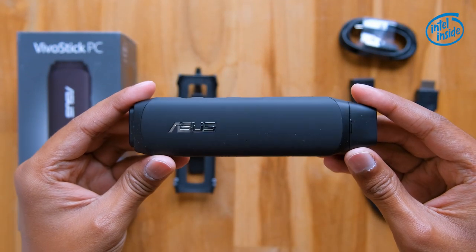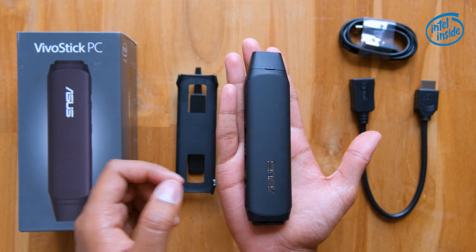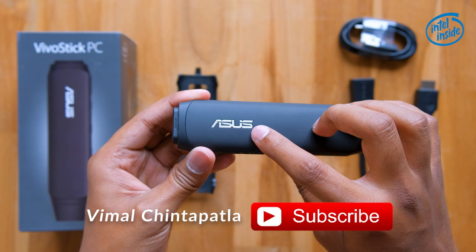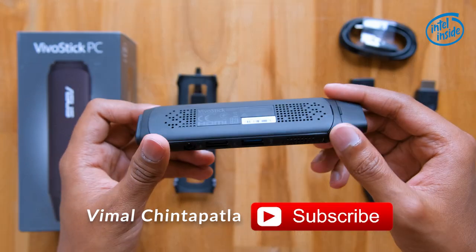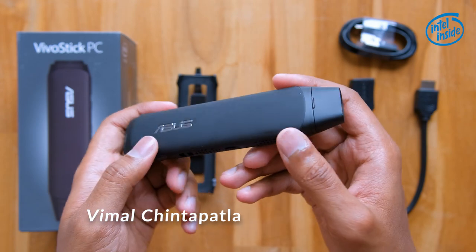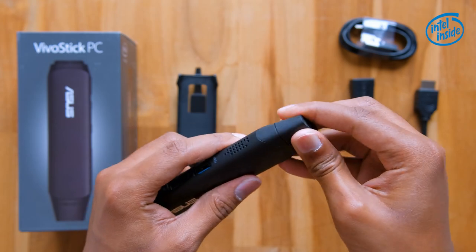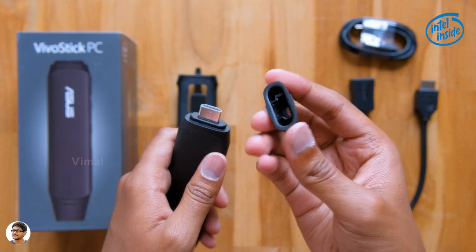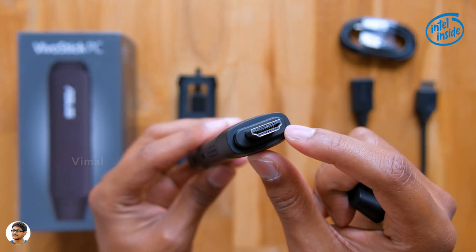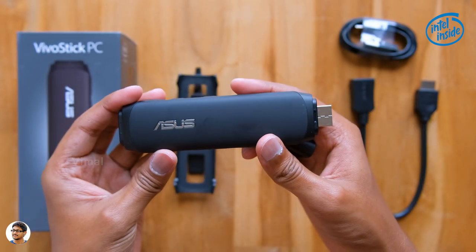The Asus Vivo Stick TS10 is a super compact and lightweight all-in-one PC that fits in your palm. It has the Asus branding on it and the build quality is pretty good — it's entirely made of high-quality plastic with a nice matte black finish. The design looks just like a large pen drive, and removing the cap exposes an HDMI out. It's a plug-and-play PC — just plug it into any monitor or TV with an HDMI port and it transforms into a PC.